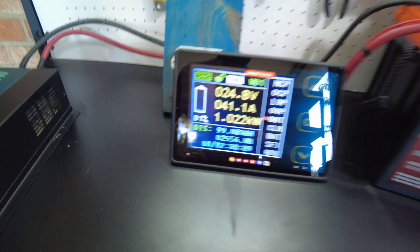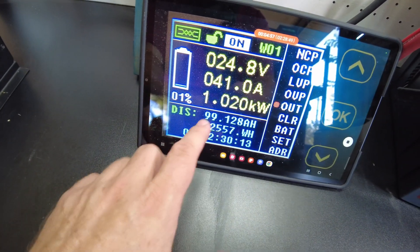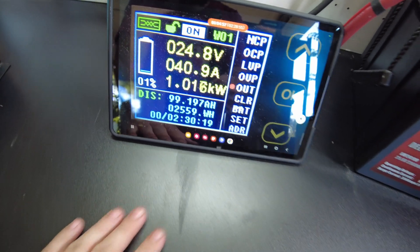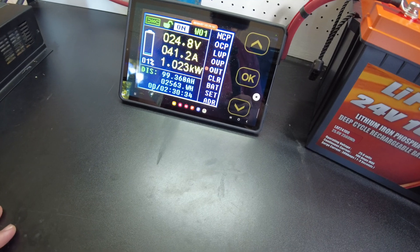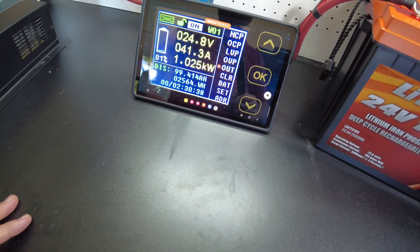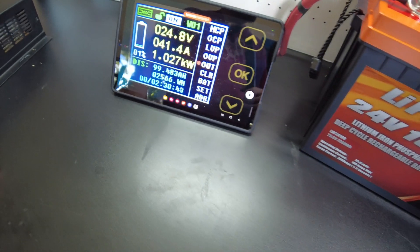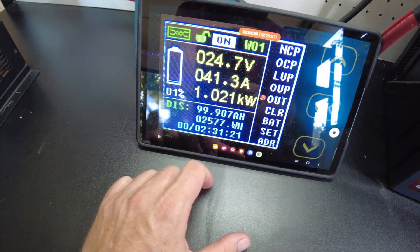We're down to 1% left on the discharge test — 99.14 amp hours, 2,559 watt hours so far. We're super close and I'm pretty certain this is going to pull full capacity. We don't really see the voltage sagging very much, about to come up on full capacity.